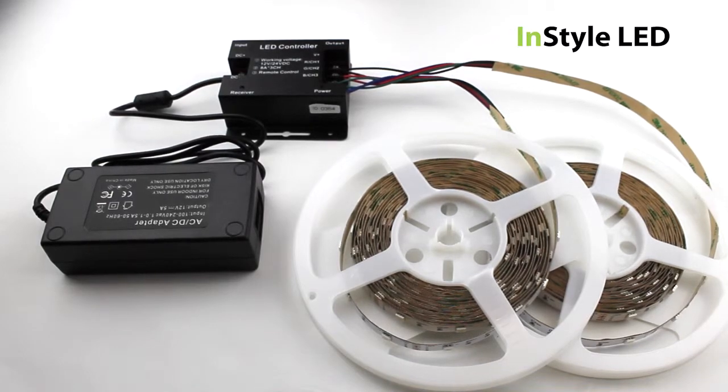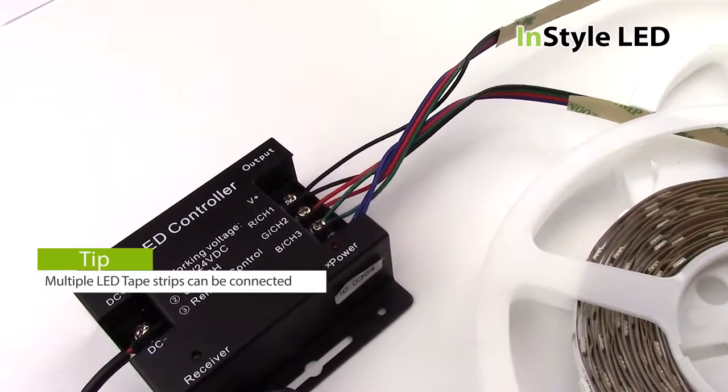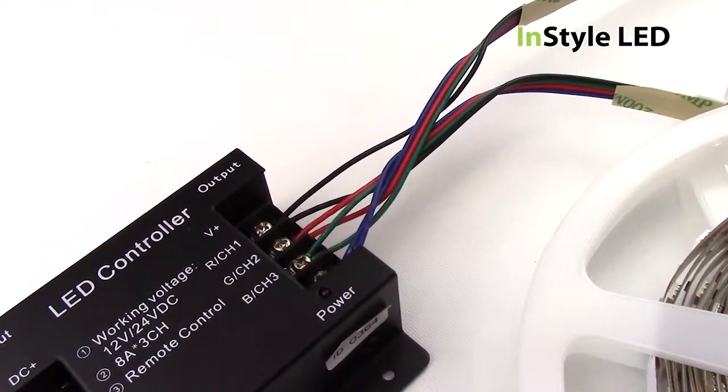You can wire multiple strips into the one output to be controlled together, as long as the total wattage of the LED tape does not exceed the total wattage of the transformer.